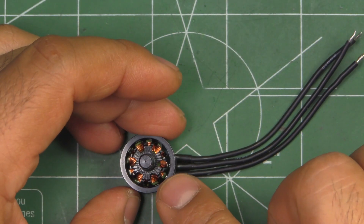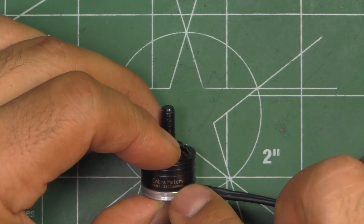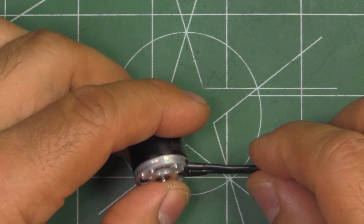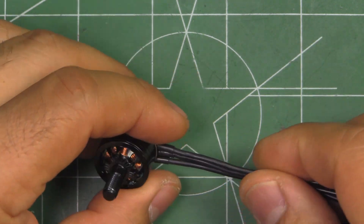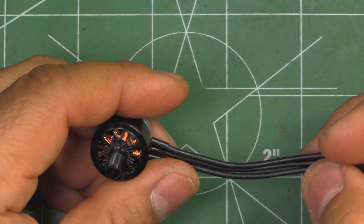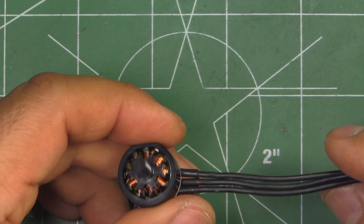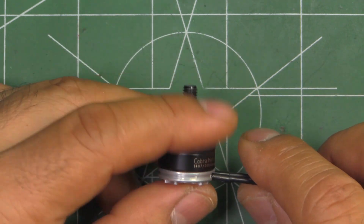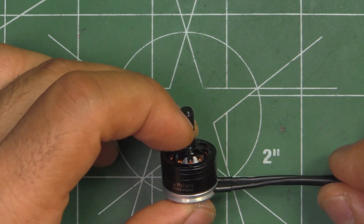Cobra motors have always done pretty well as far as performance goes — Cobra really knows how to make a powerful motor, and that's what we're expecting out of this 1407. We'll see when we put it to the thrust stand. It comes with rather short motor leads, about 80 millimeters, which is a little bit short. Nowadays most manufacturers are giving you longer leads, about 100 to 120 millimeters, so you can easily connect them to a center-mounted 4-in-1 ESC. That's something Cobra needs to start doing for these small motors — it makes builds easier.